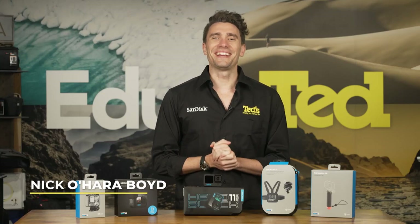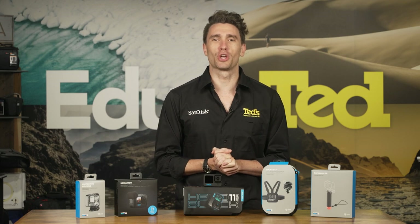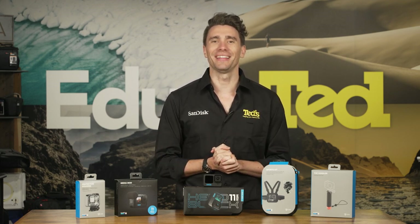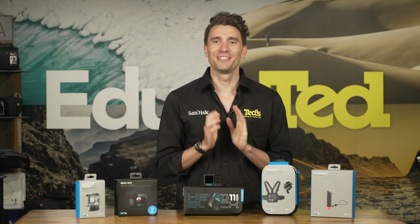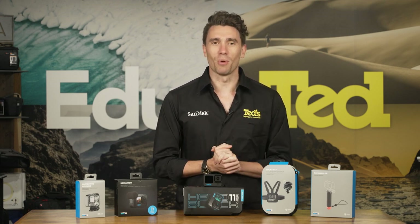Hi there, it's Nick here getting you educated about the latest action cameras from the leaders of adventure, the GoPro Hero 11. If you've ever considered turning the camera lens on yourself as you surf, dive, ski or cycle, the chances are you've already heard of GoPro. Let's see what their latest model has to offer.